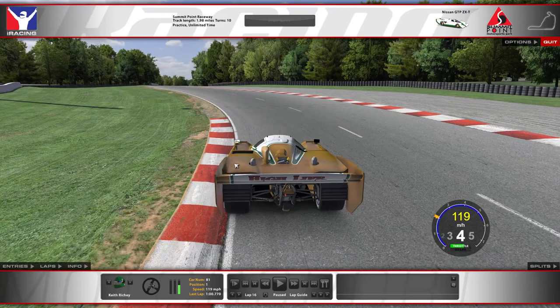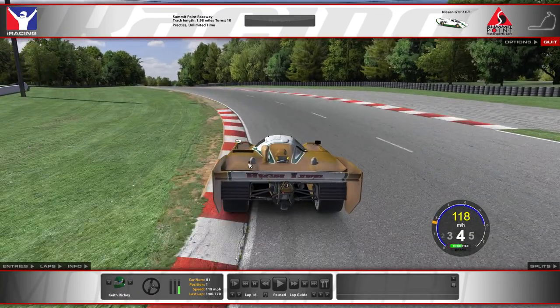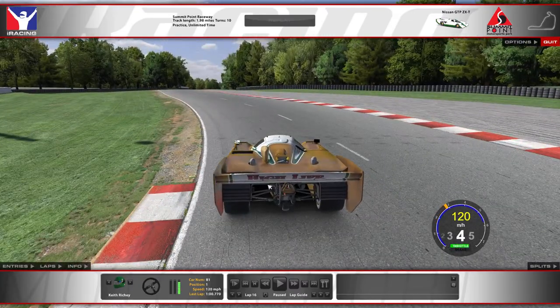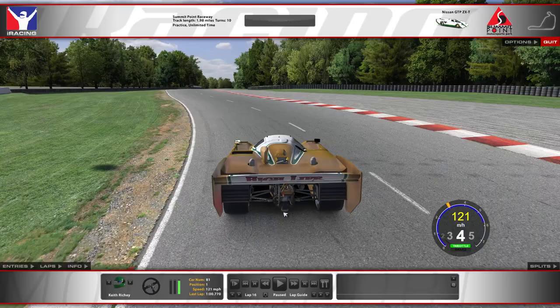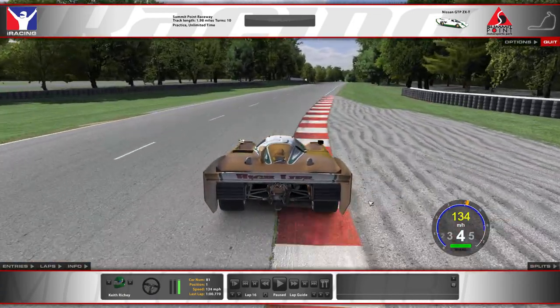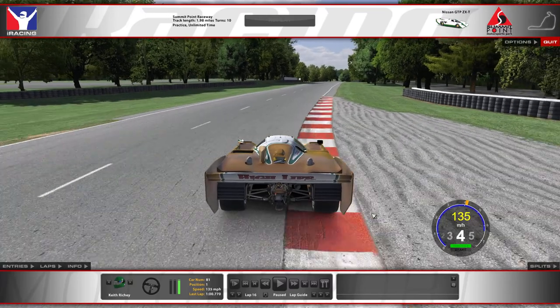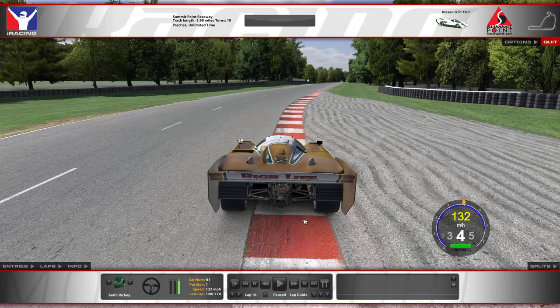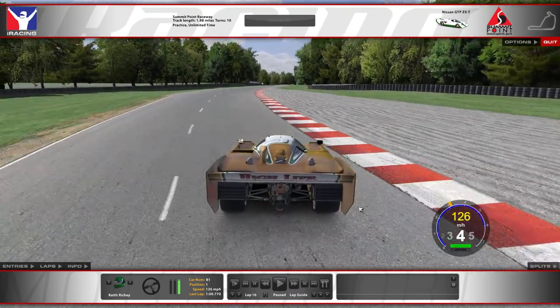You really want to aim to apex right at about the latter half of that curbing. As you do that, you'll be able to commit to full throttle pretty quickly after, and then safely come up onto the curbing without running too wide. You can get off into the gravel a little bit without an off-track, but depending on how much you get into that gravel, it can unsettle the car enough to sometimes require a lift as it bounces around. So try to avoid the gravel if you can.